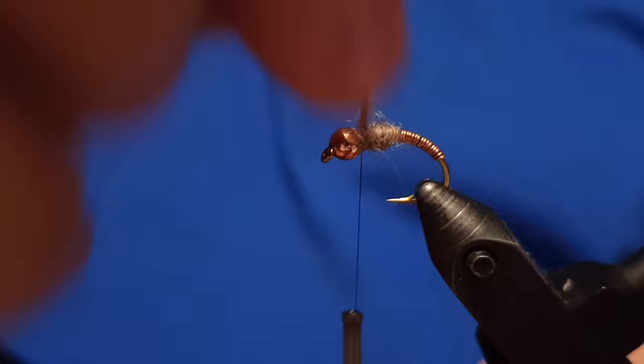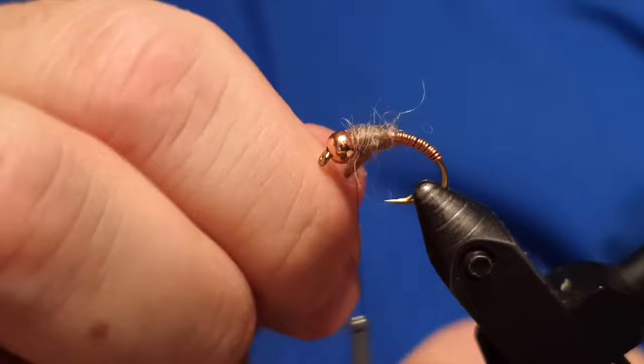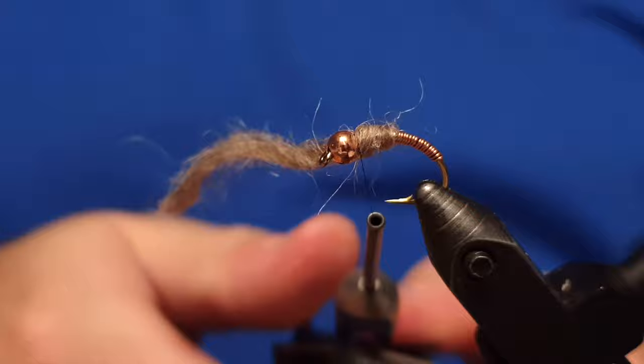We take it a little bit to the back and then forward towards the bead of the fly, making it slightly thicker than the body itself — the copper-made body. It's okay to take some tension on it before we lock it down.